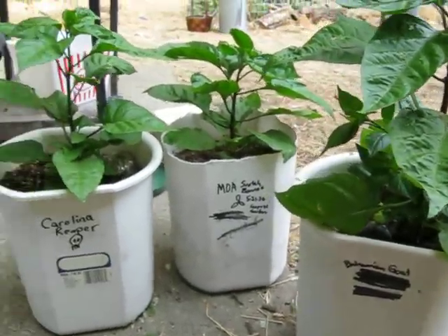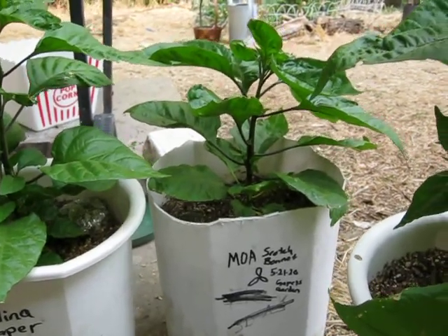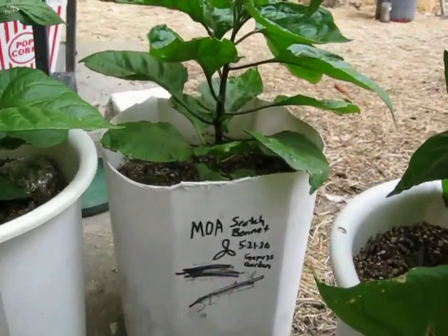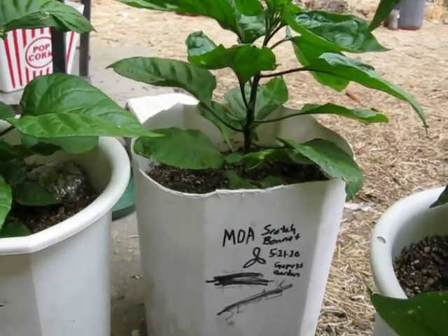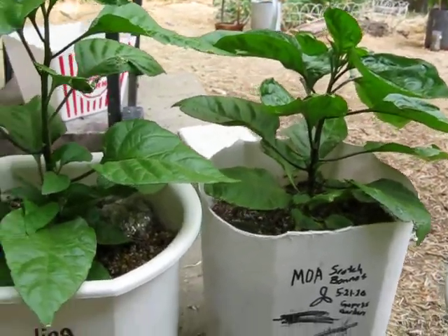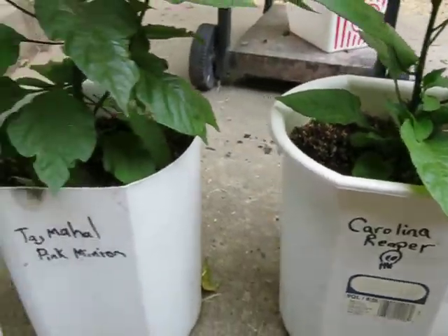This is my Bahamian goat. This is a MOA scotch bonnet. The reason why it has this on there is because the seedling had three cotyledons, so we're just going to see if that grows any different. There's a Carolina reaper plant — it's starting to take off.